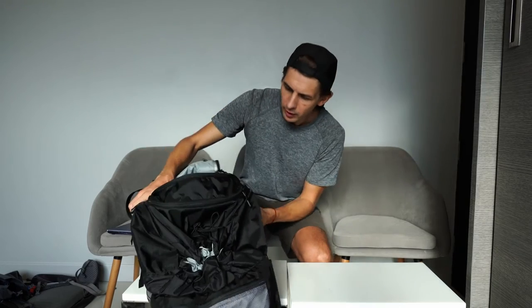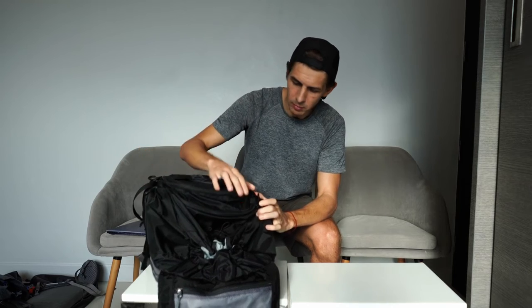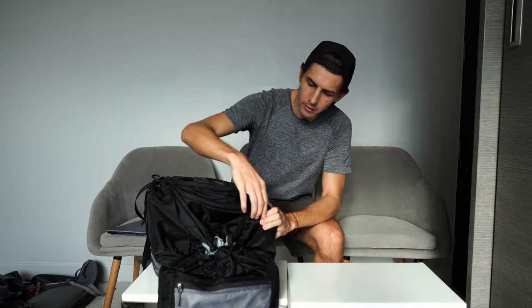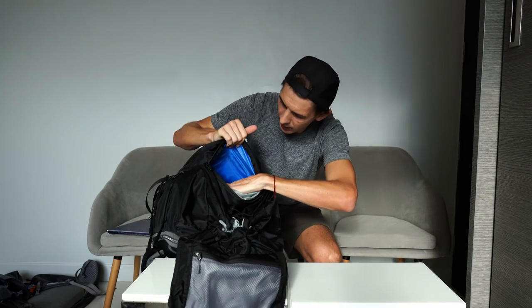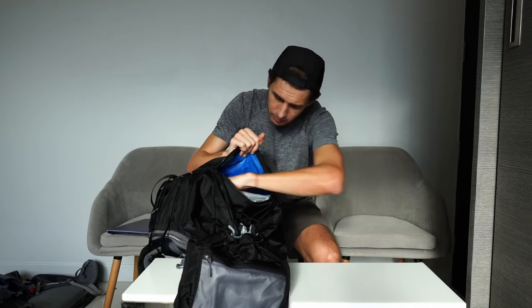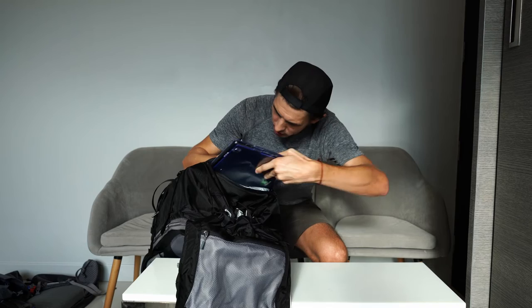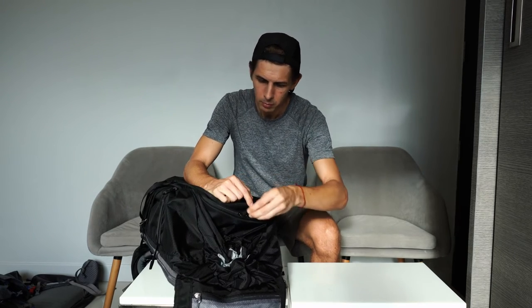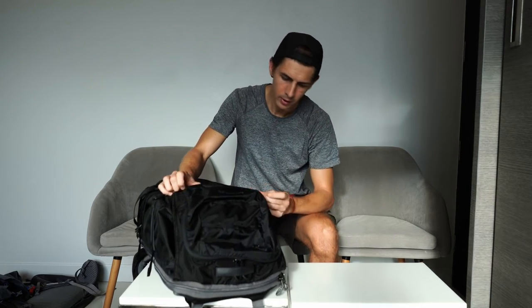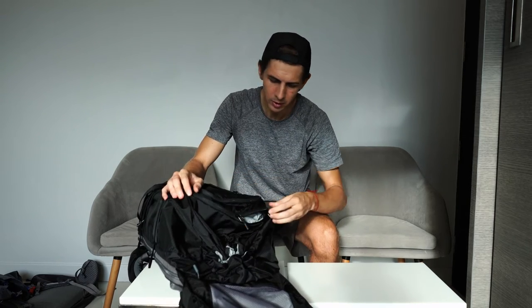Turning the bag over, you can see the front pocket here. Behind it we've got this other pocket — and that is where your laptop sleeve is, with another small pocket in front of it. So this is my nearly 14 inch laptop — it slips right in there. You can pull the zippers to the middle, and when you're carrying the bag in transit, nobody's getting into this pocket. I like the way the laptop is hidden away. You've got the top that cinches down as well.